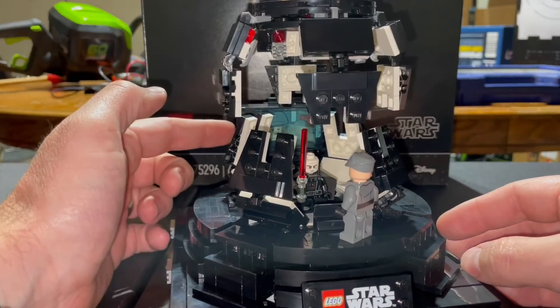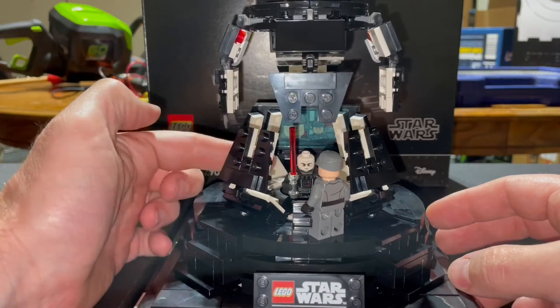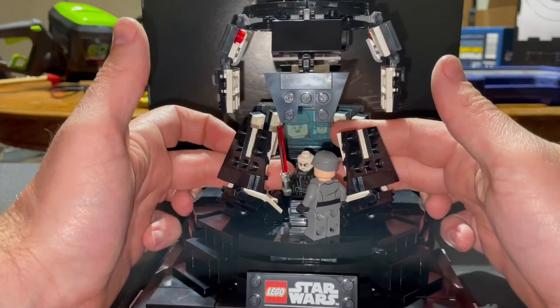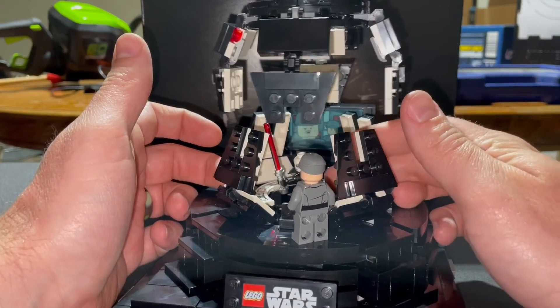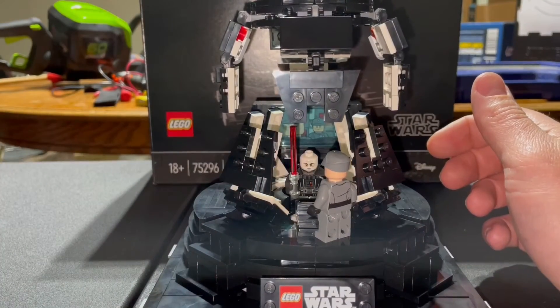You have a screen in the back that shows the frightened officers. Vader in here — I just have his lightsaber in there because I don't want to lose it. He actually does spin inside of this, so you can make him face the screen or the officer that he's talking to.